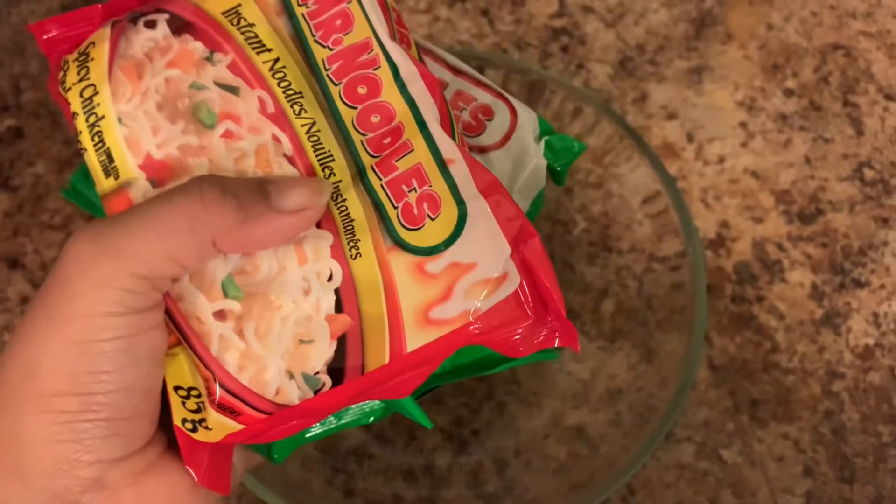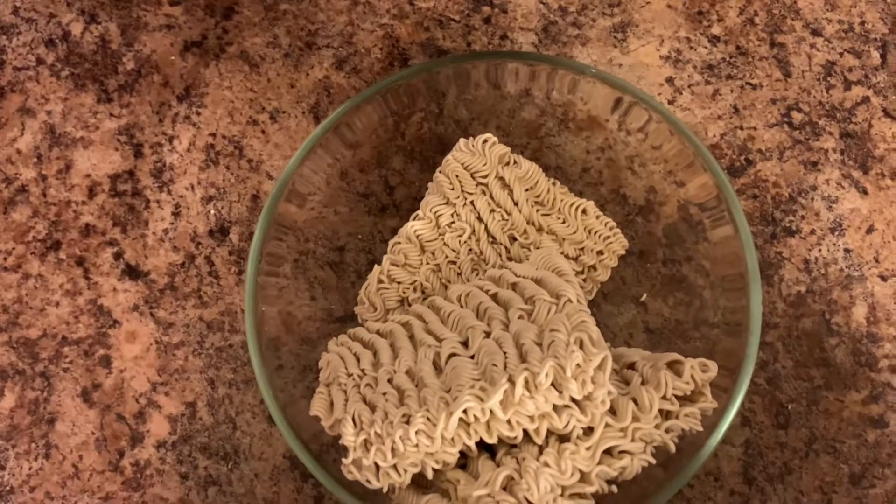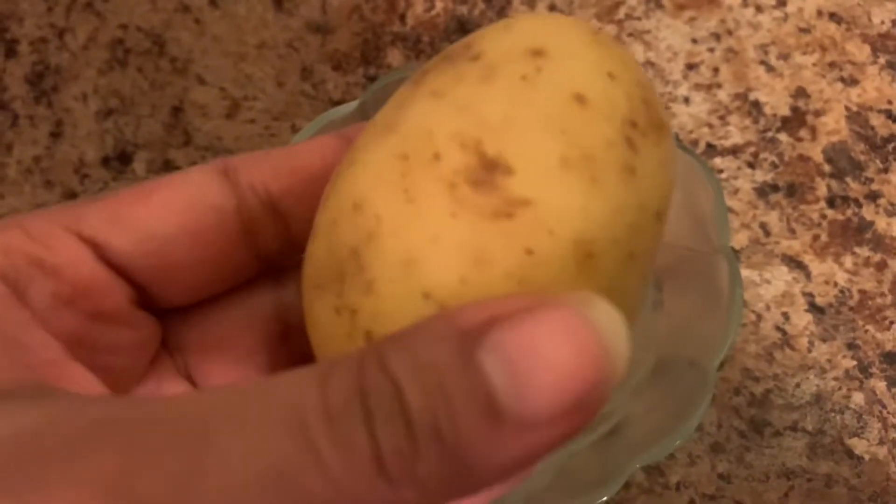There are 3 packets of instant noodles. I am going to add some vegetables. I am going to use some of the carrots.